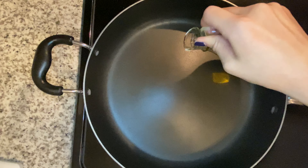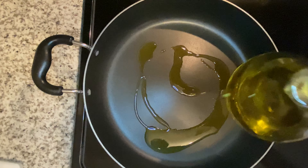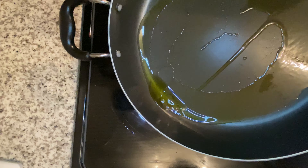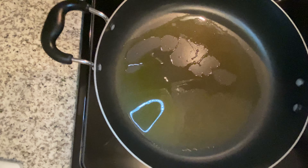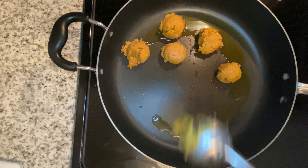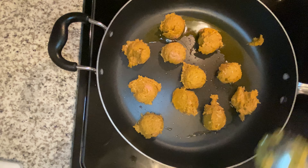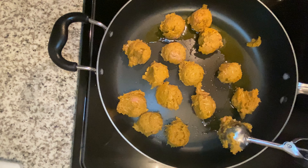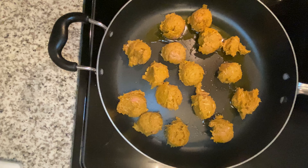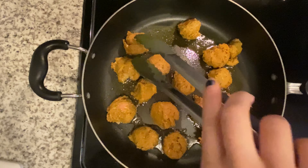I'm heating up about three tablespoons of extra virgin olive oil and you want to make sure that this is on a low setting because it pops a lot once the oil gets hot. With the cookie scoop, I'm just scooping the meatballs onto the pan and this should make about 15 meatballs. After the bottom has a nice brown color, I'm going to go ahead and flip the meatballs onto the other side.